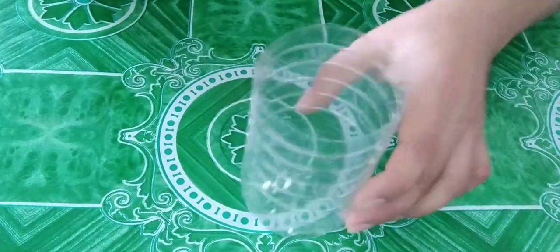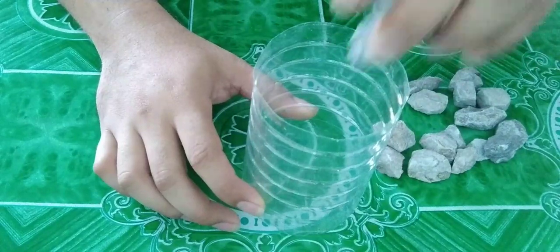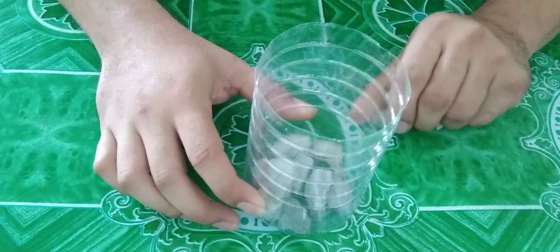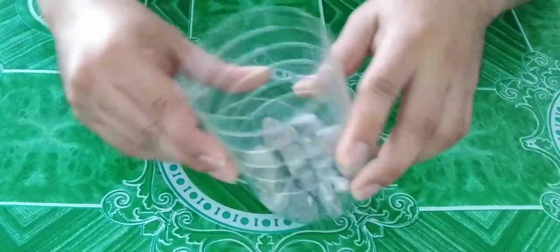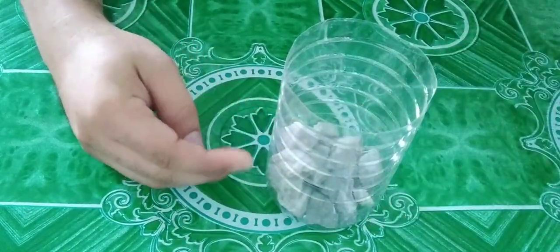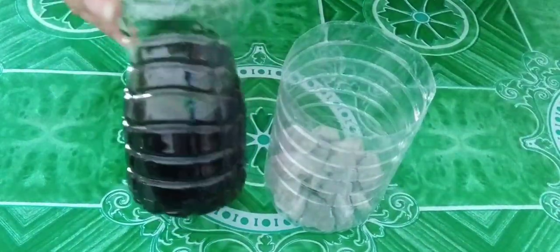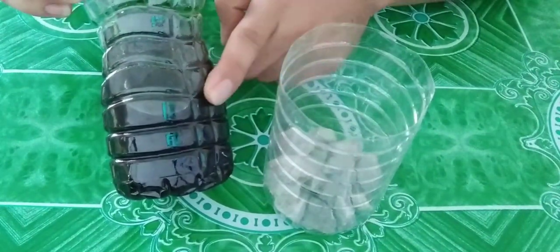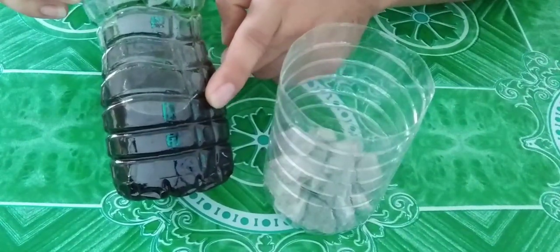So let's start. First, put some marbles inside the bottle. The purpose of this is to make it strong and balanced. Then add some water — I added color to the water so that it is easy to identify and measure.